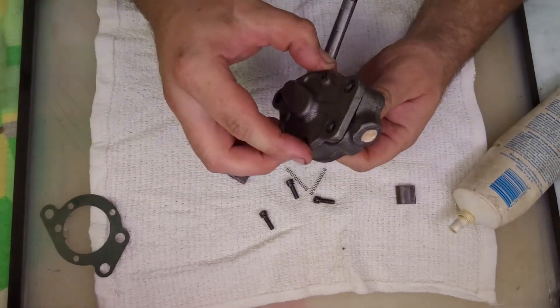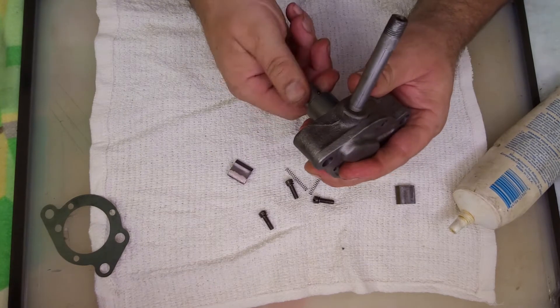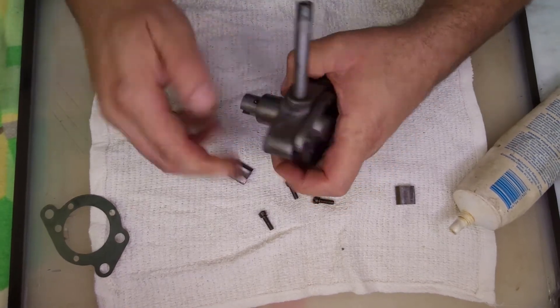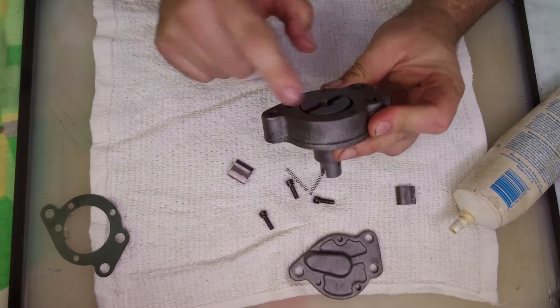Just out of curiosity, let's see if there's any play. With no gasket, you can't turn the rotor at all. So this rotor does sit up above the surface a little bit.